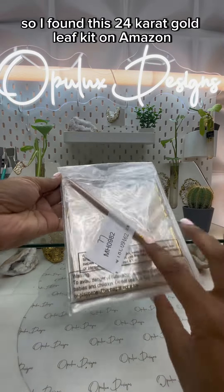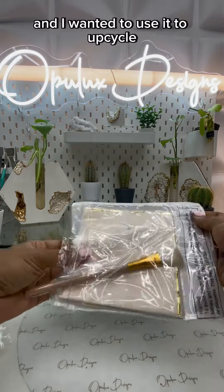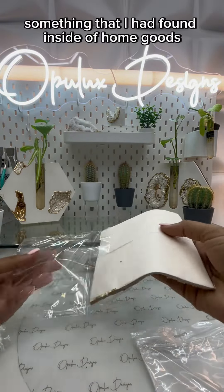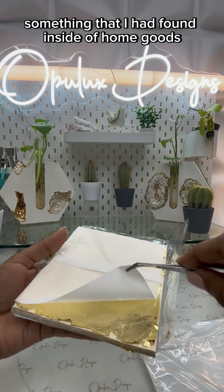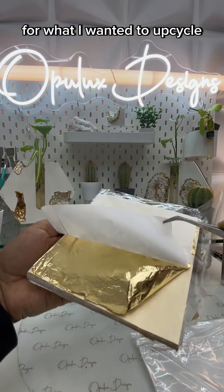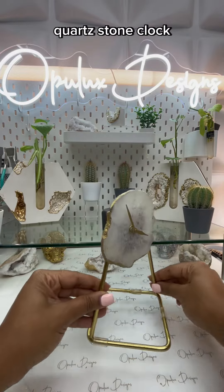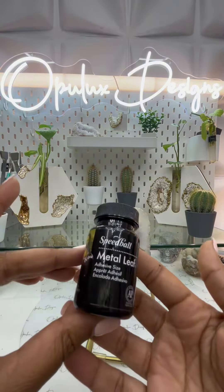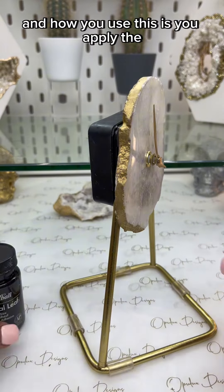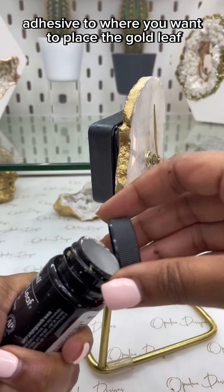I found this 24 karat gold leaf kit on Amazon and I wanted to use it to upcycle something I had found inside of HomeGoods. This gold leaf was the perfect color for what I wanted to upcycle — I'm going to be upcycling this genuine quartz stone clock. I'm going to be using some metal leaf adhesive, and how you use this is you apply the adhesive to where you want to place the gold leaf.